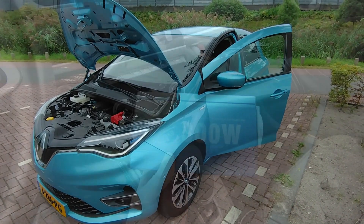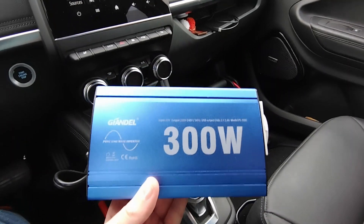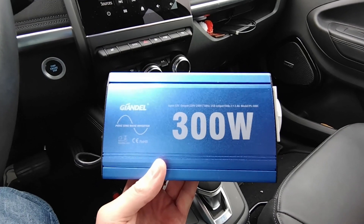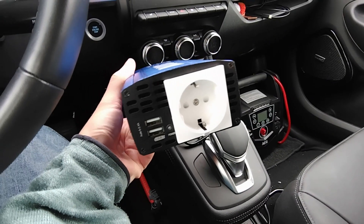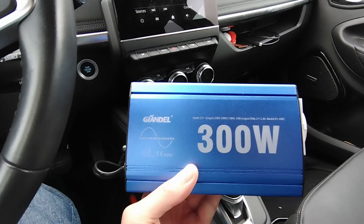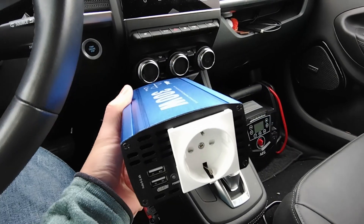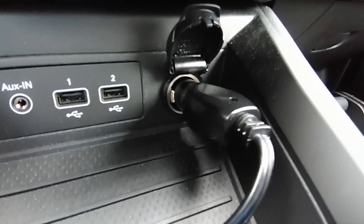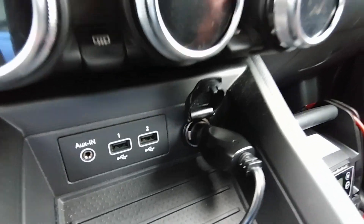Welcome to my wife's Renault Zoe. This is the solution: a small inverter that you can use in two possible ways to convert the Renault Zoe's DC power directly from the batteries to AC power — for example to connect a laptop or any other devices. I've selected a small inverter up to 300 watts, and the advantage is that you can connect it directly to the cigarette outlet, which according to the Renault Zoe supports up to 125 watts.